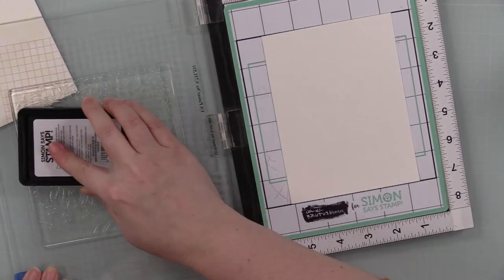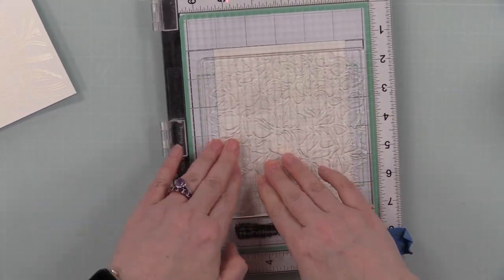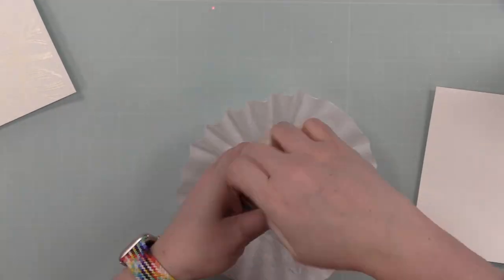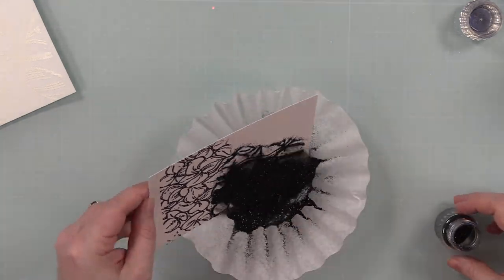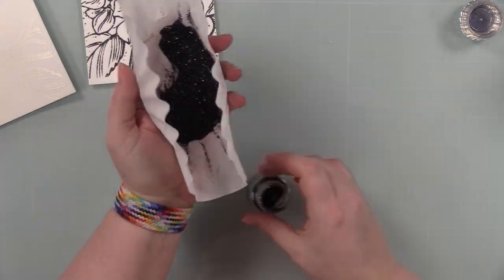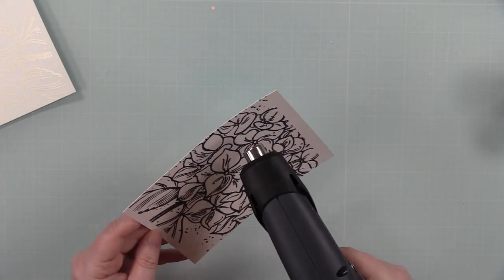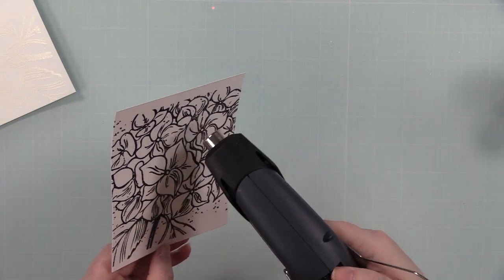This time after I ink it up with clear embossing ink, I'm not going to re-stamp it — I think the lines just aren't as thick as they looked on the first one. So I only stamped it once. I'm using Tonics Glitter Noir embossing powder. I've shown this in many videos because every time I use it I'm reminded of how amazing it is. Black embossing powder as a general rule is the devil — it gets everywhere, it's so messy. But black glitter embossing powder? Chef's kiss — amazing.